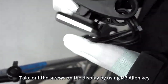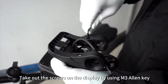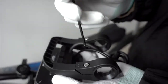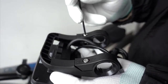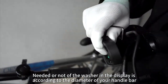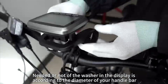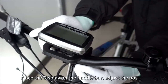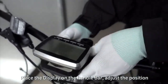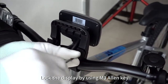Take out the screws on the display by using an M3 Allen key. Whether or not to use the washer in the display mount depends on the diameter of your handlebar. Place the display on the handlebar, adjust the position, and lock it using the M3 Allen key.